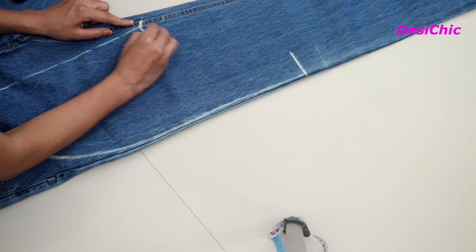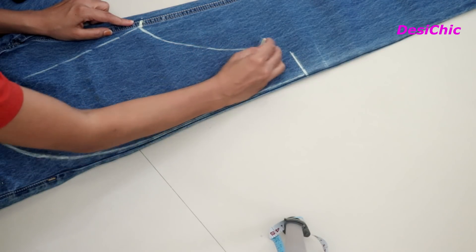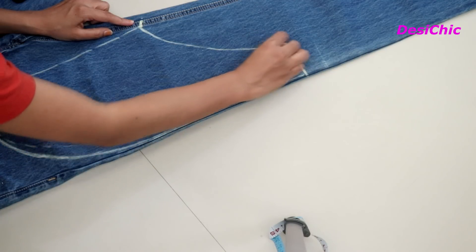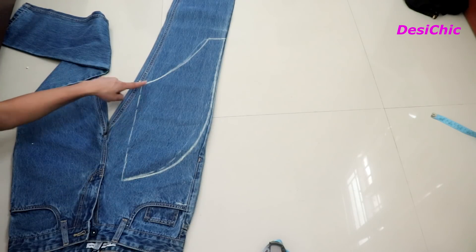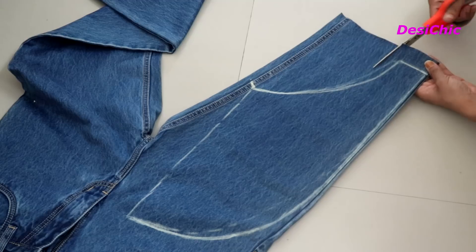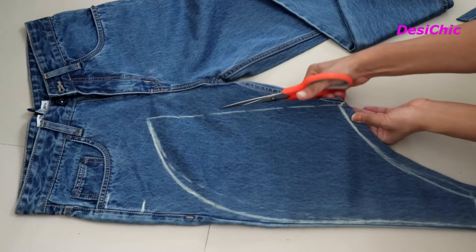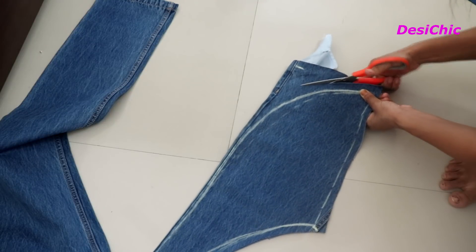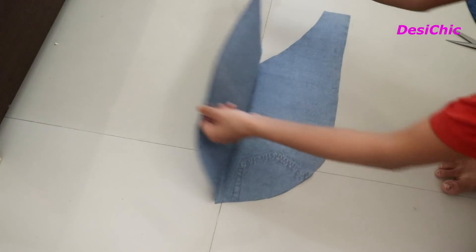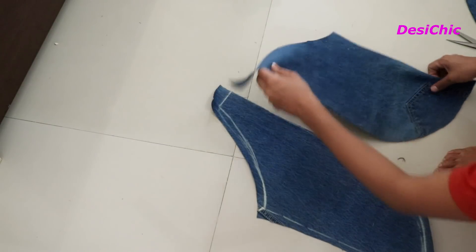In the last, join both the leftover points in a curve. So guys, this is the shape which we have made for our front side of the top. Now leaving 1-inch margin, cut it out. We have two parts like this.